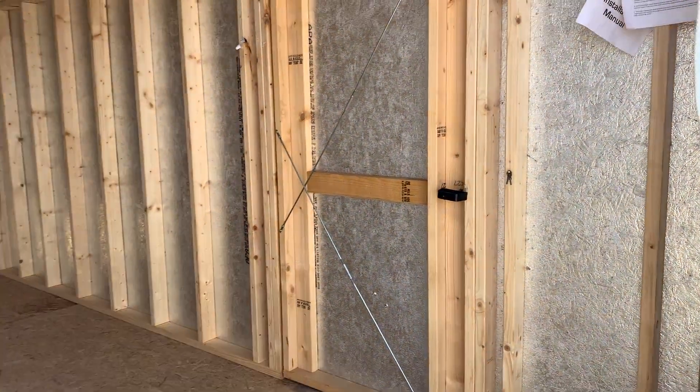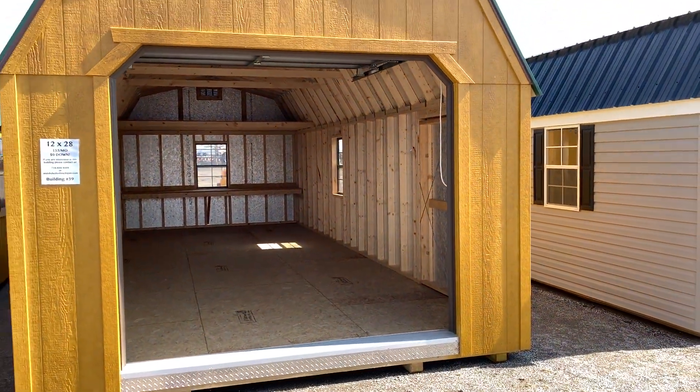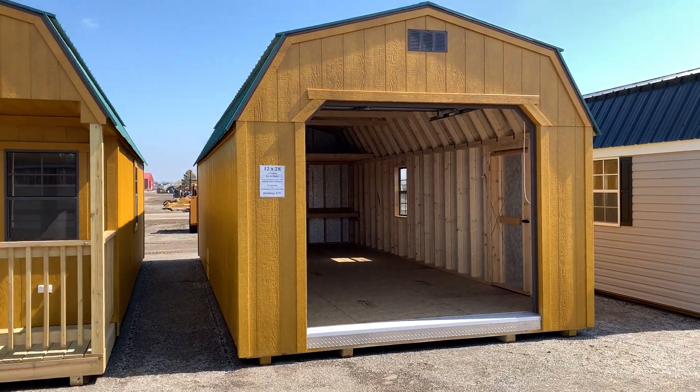A garage like this can be yours with zero dollars out of pocket and a low monthly payment of just $135 a month.